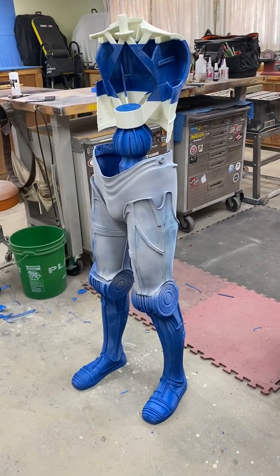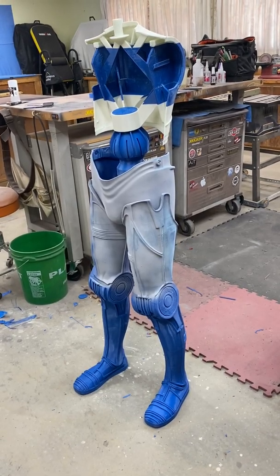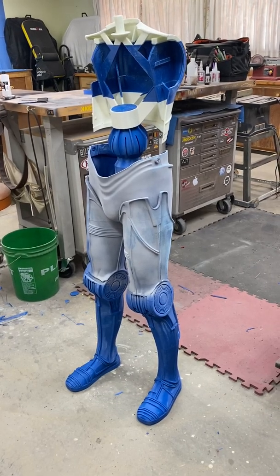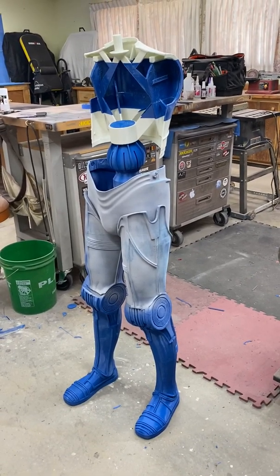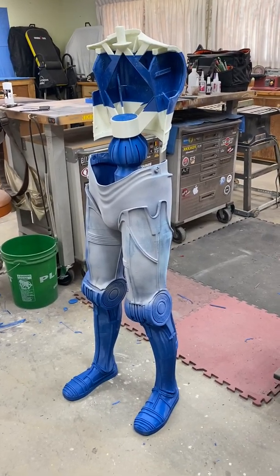Continuing to make progress on the 3D printed C3PO. At this point we've got the pelvis all done, we've got the ball joint installed, and we have the back done, minus all the detailing and whatnot.